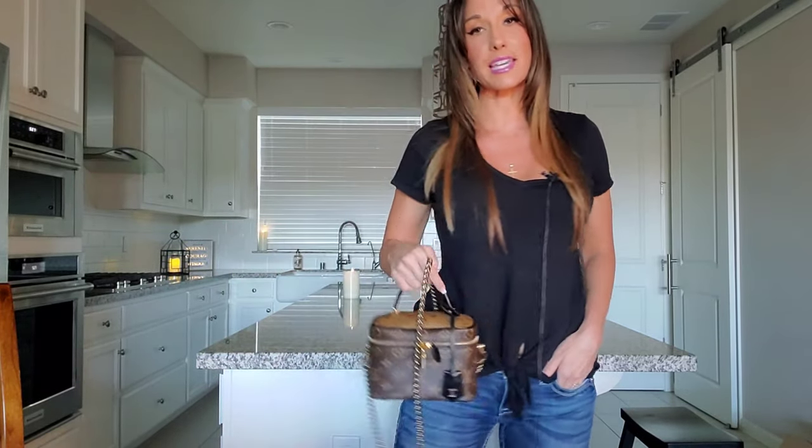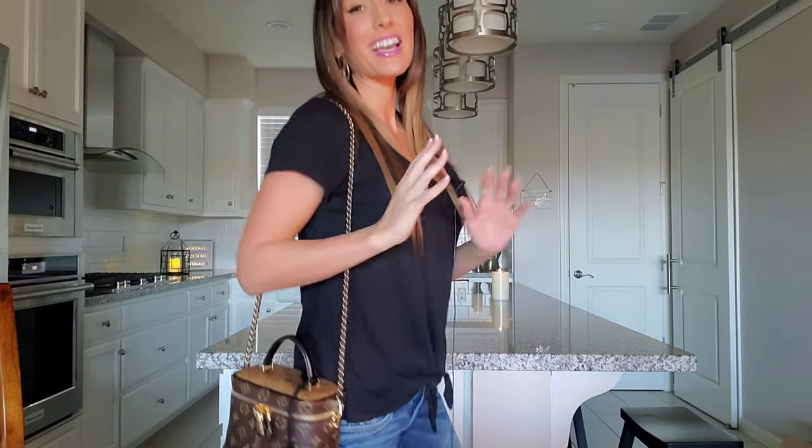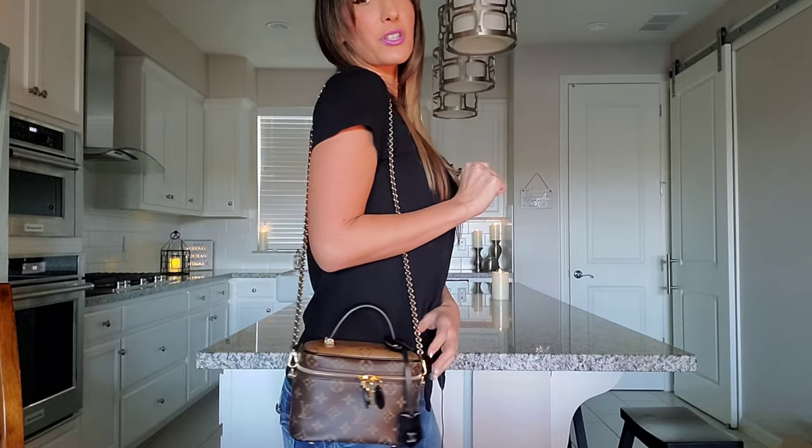I'm going to show you guys what this bag looks like on, in case any of you are considering purchasing this piece. For reference, I am about five foot eight, almost five foot nine. The top handle is going to look like this — if you're just out and about carrying the bag, I think it's absolutely adorable. I love how the shoulder strap really adheres to my body. I love wearing this bag over the shoulder. It's just so cute, classy, elegant, and adorable.